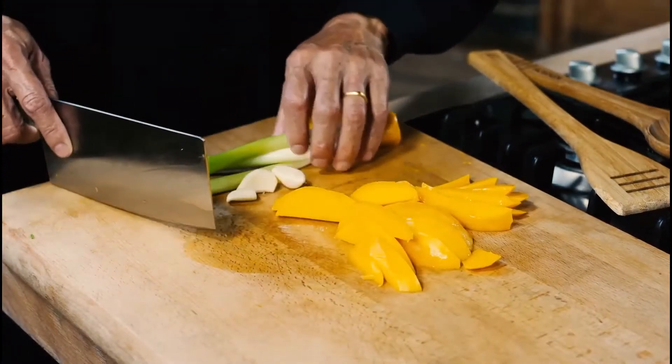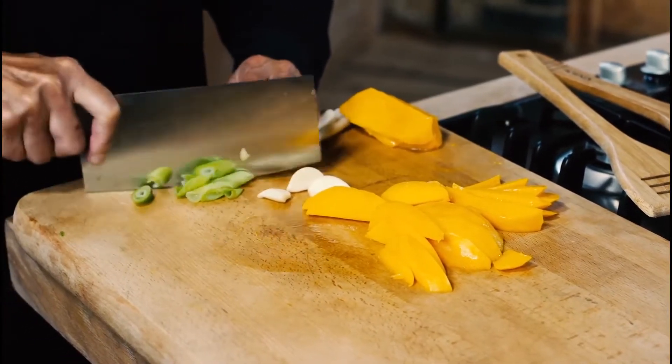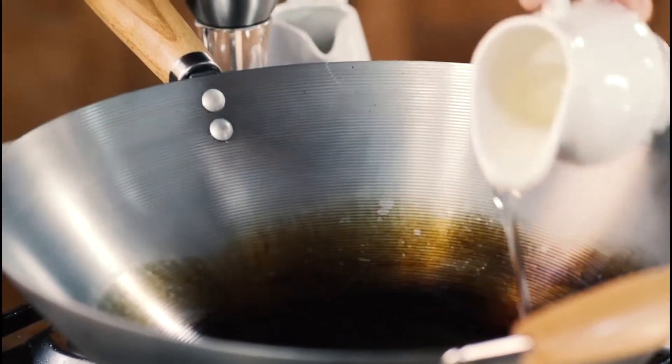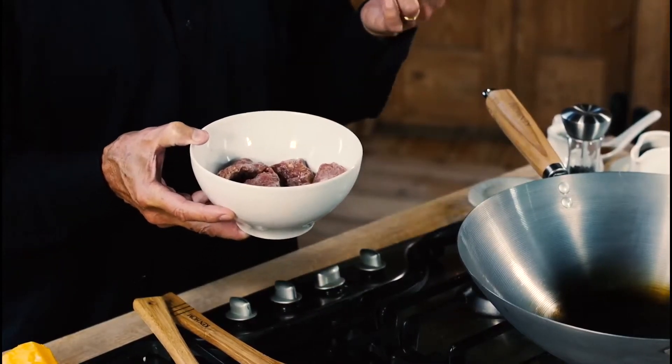We have our seasoning which is spring onions and a little bit of garlic. Get your wok very, very hot before you add the oil. I have here some sliced beef fillet, marinated in soy sauce, rice wine, sesame oil, and corn flour.